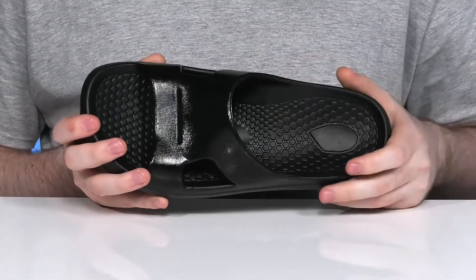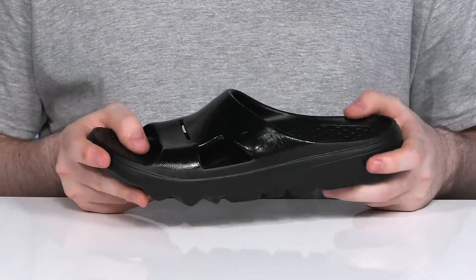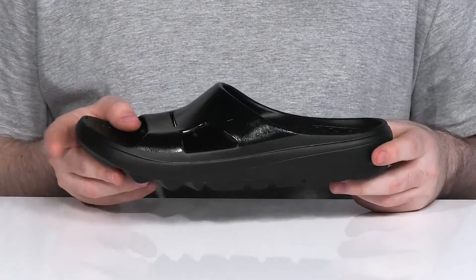That cupped heel with the raised arch support on the sides is going to keep it energizing, and the curved shape has a great contoured fit that also adds a bit of protection.